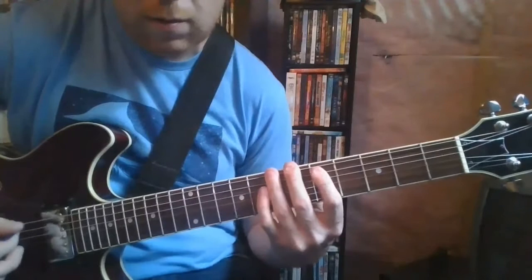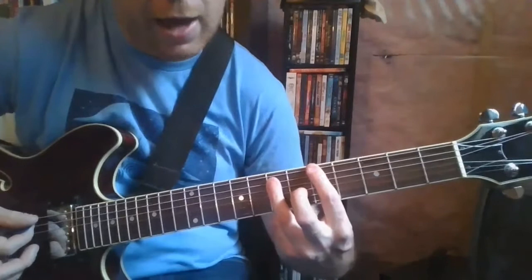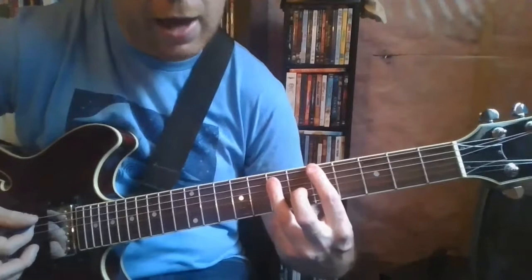Kind of just bouncing off that 5th fret A and just switch it to a regular power chord — 5th fret of the low E string and 7th fret of the A — and slide the whole thing back down.